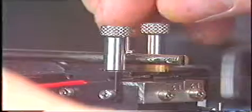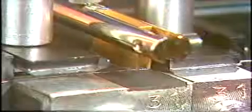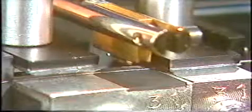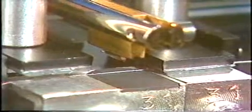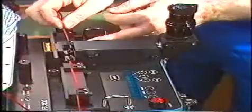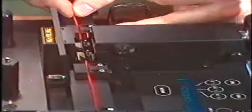Place the cleaved and cleaned fiber into the vacuum chucks on the splicing unit. Close the safety shield on the splicing unit and observe the fiber through the microscope. The fiber can be adjusted longitudinally by using the touch buttons.